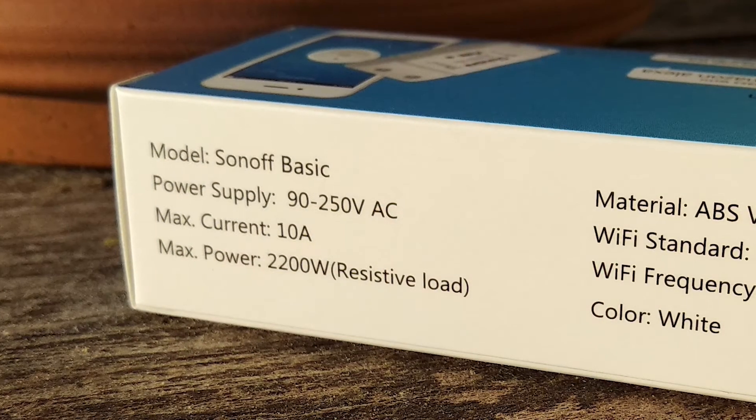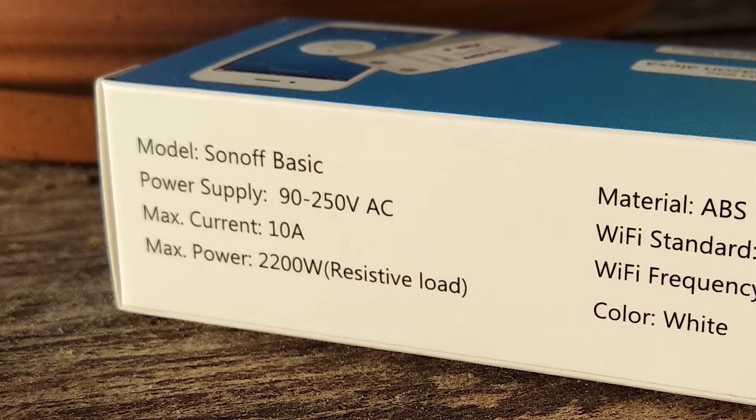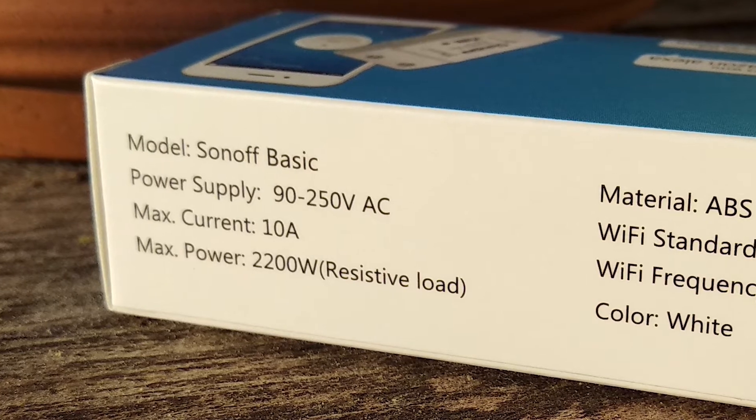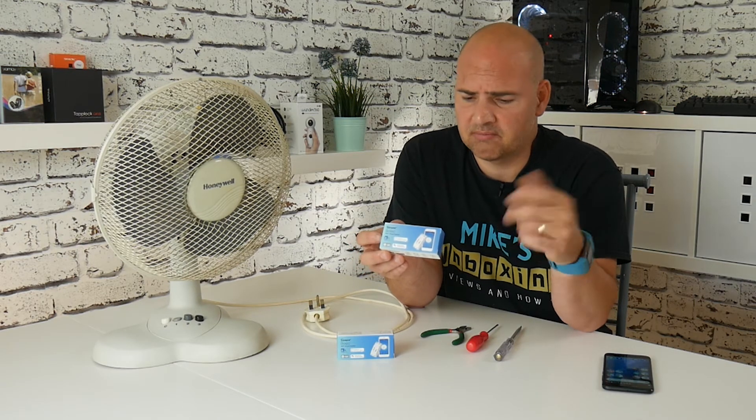So let's have a quick look on the box first of all. This is the Sonoff Basic. The power supply will take anything from 90 to 250 volts AC. Maximum current is 10 amps and the maximum power is 2,200 watts, and it says that's a resistive load. I probably wouldn't trust it up to as much as that even though they say it will.